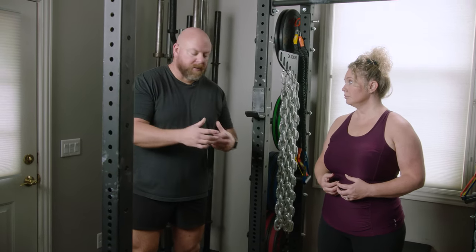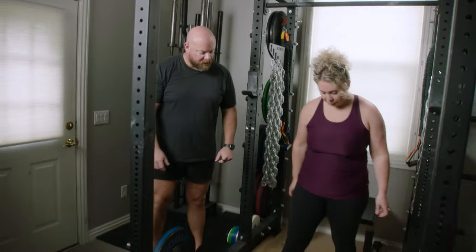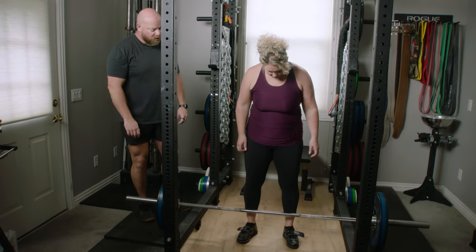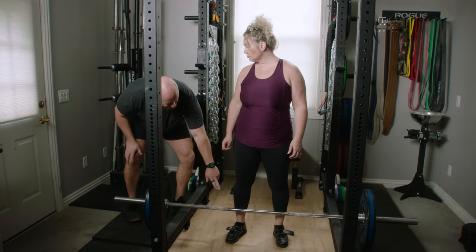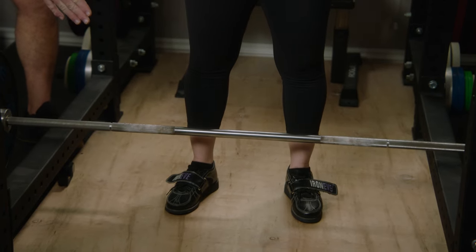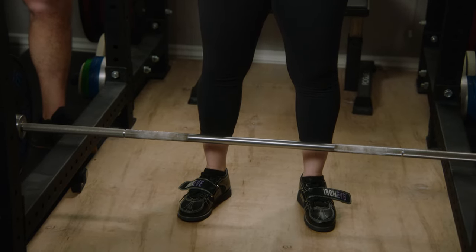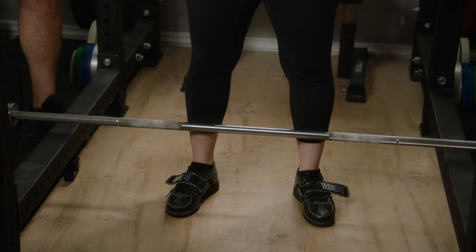On the deadlift setup, the first step is to walk forward until you're one inch from the bar. That one inch from the bar sets the bar directly over the straps on her shoes, which basically puts the bar directly over mid foot. If the bar is forward of mid foot, she's going to be on her toes. If she walks forward until it touches her shins, she's going to be heel heavy.